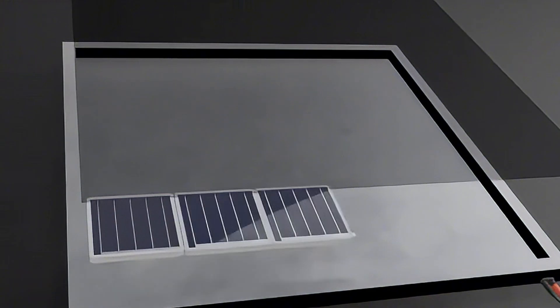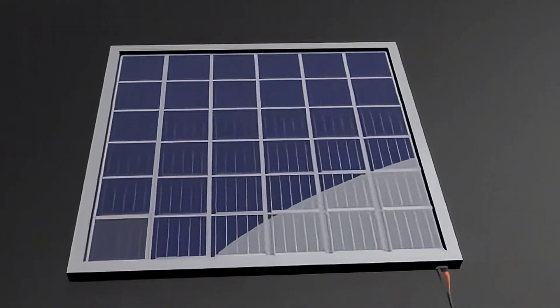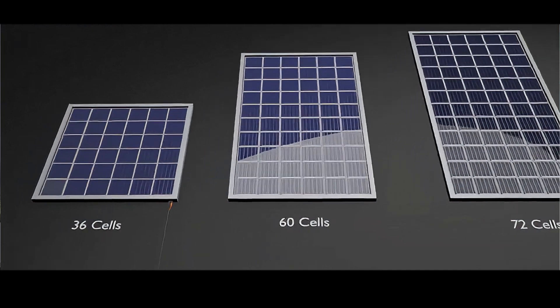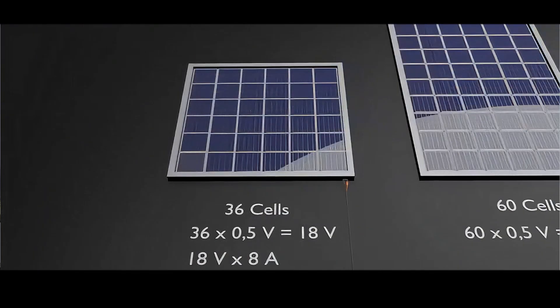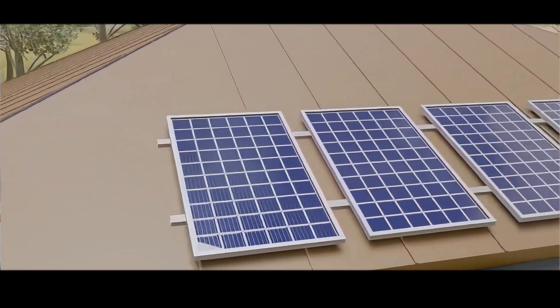Some of these parts might be built into other devices like inverters. The solar panels capture sunlight and make electricity. The inverter changes electricity from DC to AC, which can then power your appliances and gadgets. This energy can also charge a portable power station.